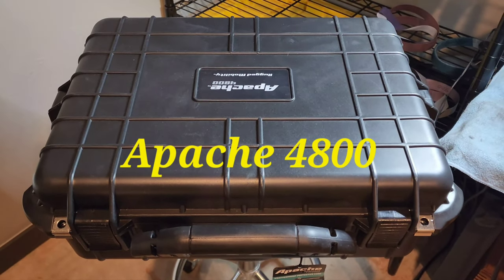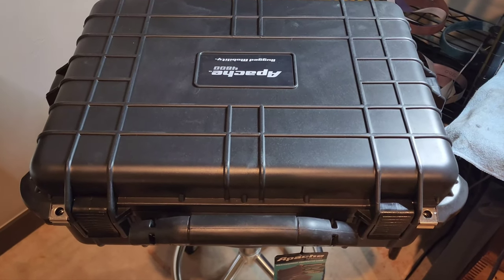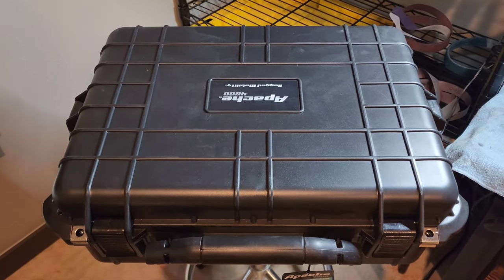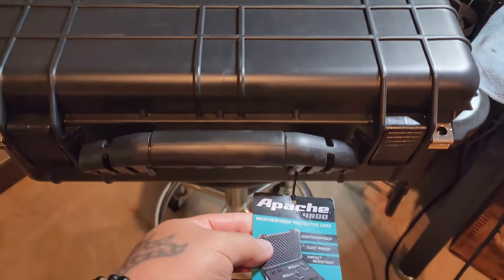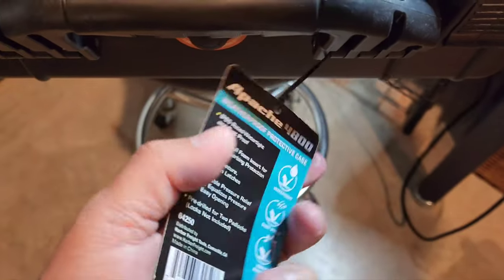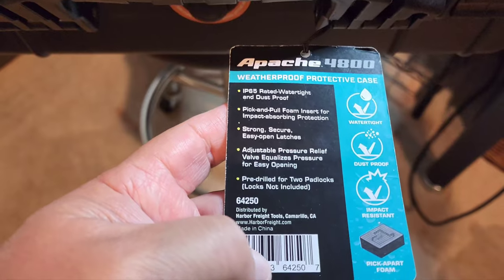So for knife cases I've got a lot of soft ones and a couple of hard ones, but I've been finding these Apache cases from Harbor Freight to be pretty amazing. They're weatherproof, dustproof, impact resistant, have waterproof ratings, and are super strong.